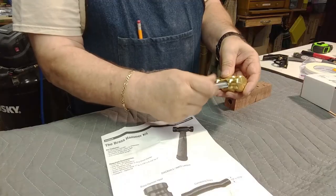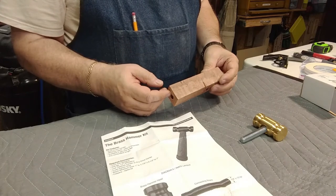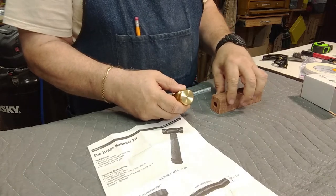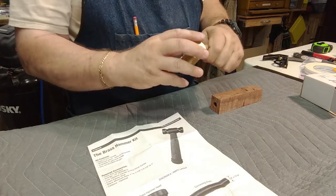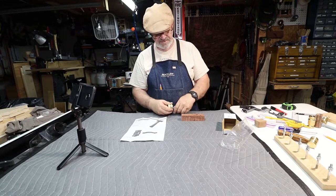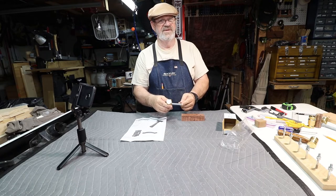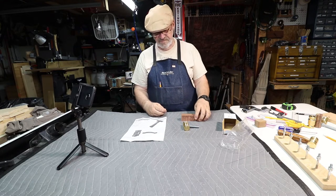The threaded rod will screw into the hammerhead, and once you've got your handle turned and hole drilled in the end of it, this will push into the hammer handle with epoxy glue inside to hold it all together. If you're lucky you'll be able to unscrew the head in case you ever need to replace it or replace the hammer handle, because they can break on occasion. If you do break it, you can get your hammerhead off and get another 3-inch half-inch by 13 TPI threaded rod.